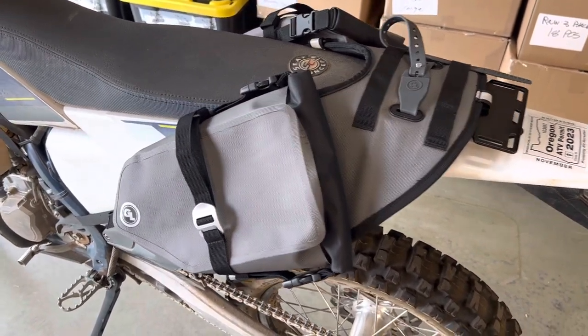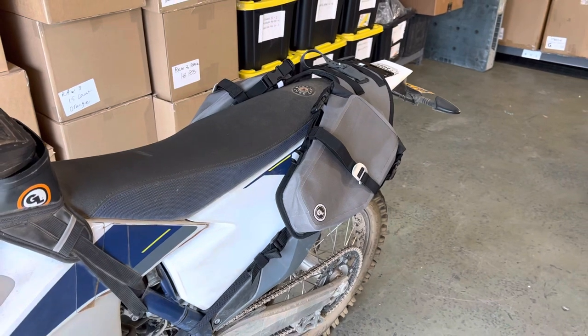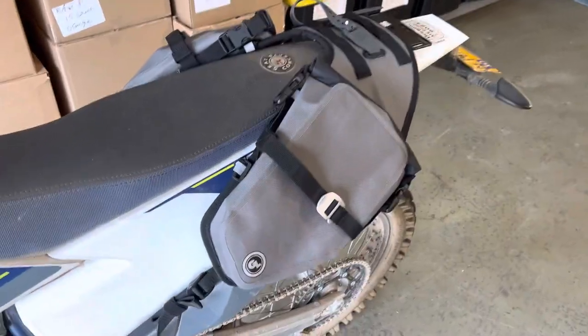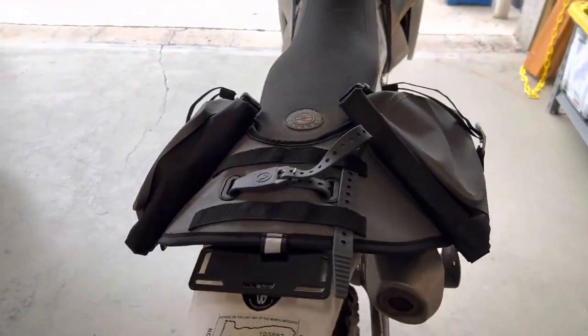I'm so excited to finally be able to let the cat out of the bag on the new Mojave saddlebag. I rode many miles testing prototypes, and I took a more or less final prototype to Nepal and rode with it